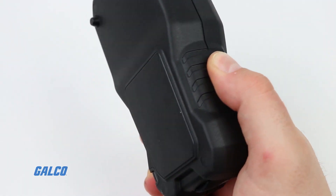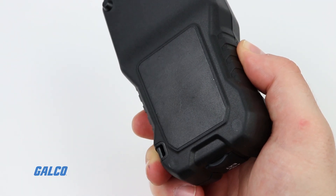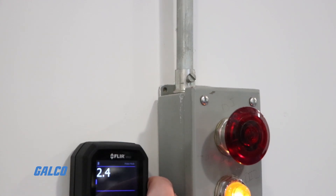Pinless moisture meters use a sensor instead of probes to take measurements, which protects the material from damage. Pinless meters only measure relative moisture content, so they typically must be calibrated first to establish a dry baseline.